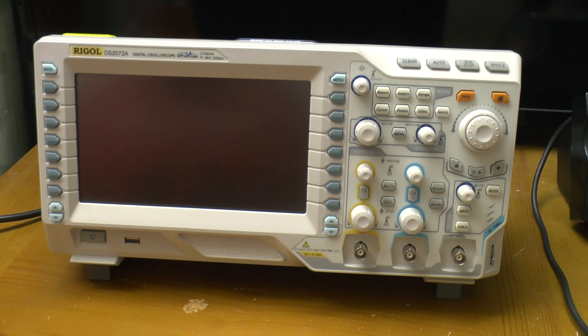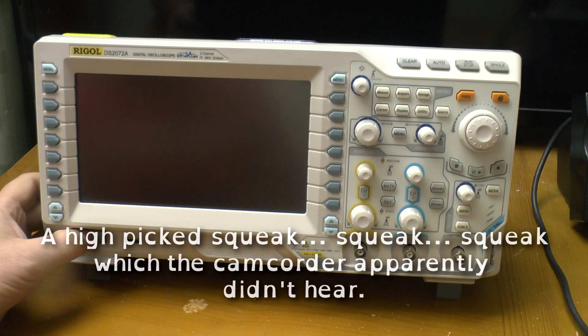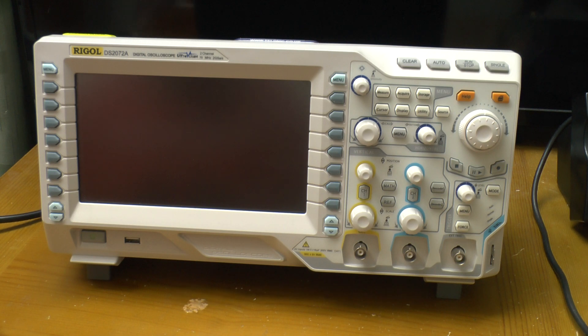Greetings. This is unexpected. I've gone to use my scope and it doesn't want to start up — it's just making a squeaking noise. You can turn it off, you can turn it on, but squeaking is all it's doing. It is a few years old but it's hardly been used; it normally just lives in its box, still in the original wrapper. It's not like it's been run into the ground. Let's pop the lid off and see what's going on.